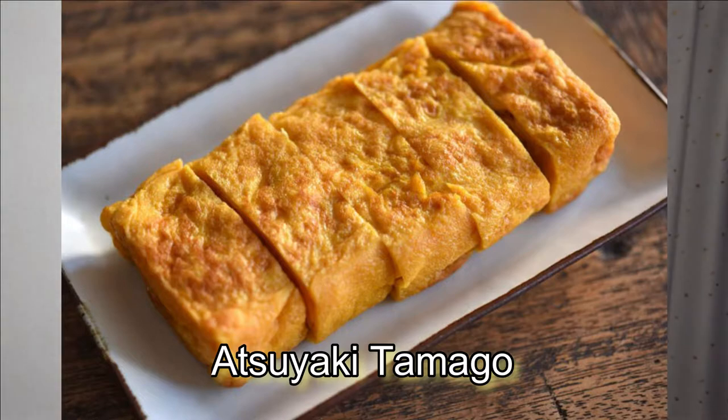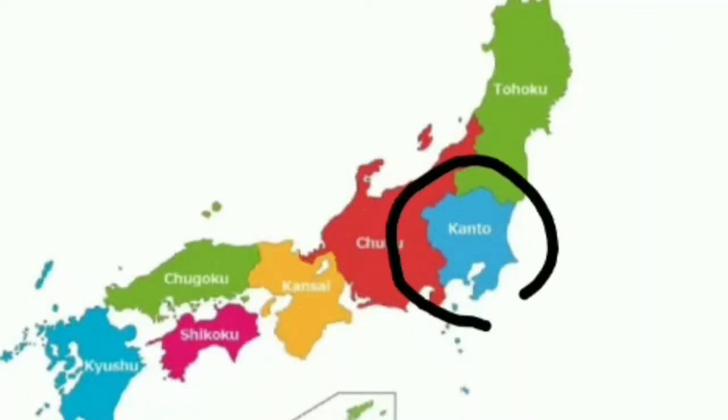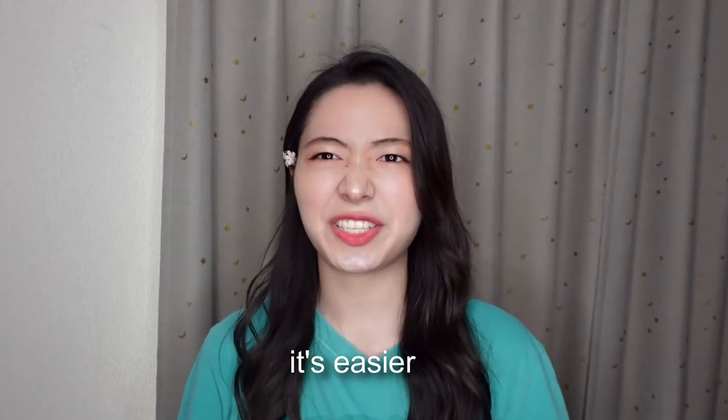One of them is called Atsuyakitamago and the other one is called Dashimakitamago. Atsuyakitamago is popular in the Kanto area — the eggs are made with soy sauce and salt or sugar. Dashimakitamago is popular in the Kansai area and the eggs are flavored with dashi. I'll make Atsuyakitamago today because it's easier.